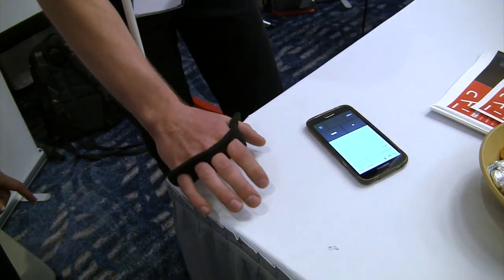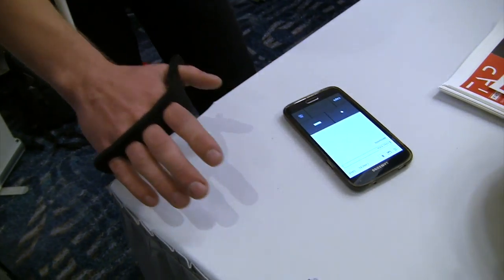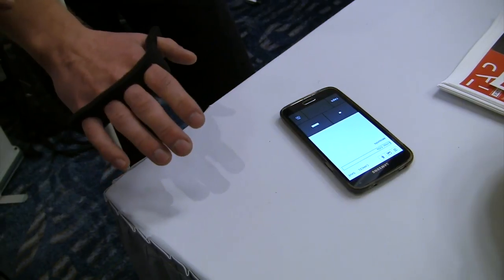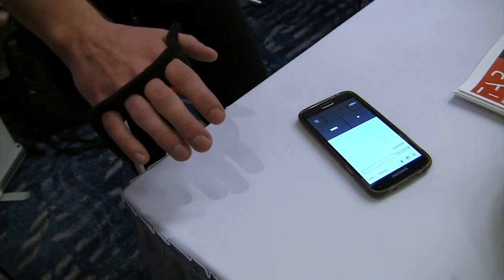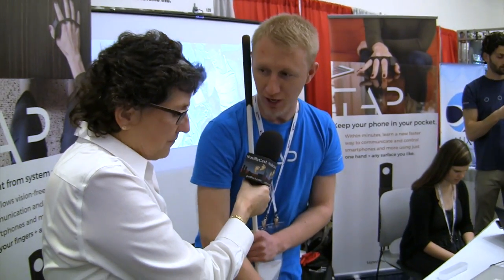I can do other consonants. He's doing different combinations of fingers in order to get the letters, right? Yes, so any letter — anything you can do on a normal keyboard you can do with this just with finger combinations.